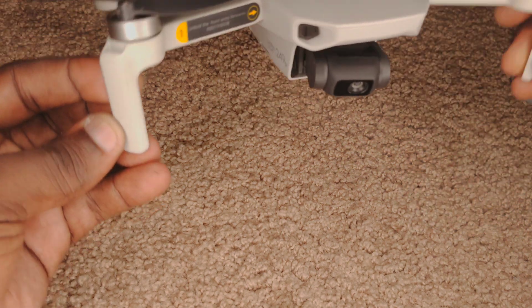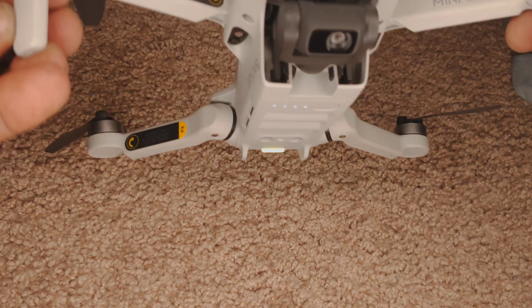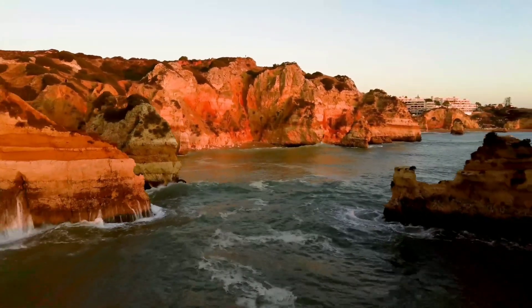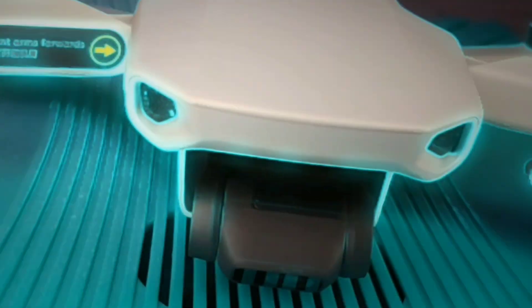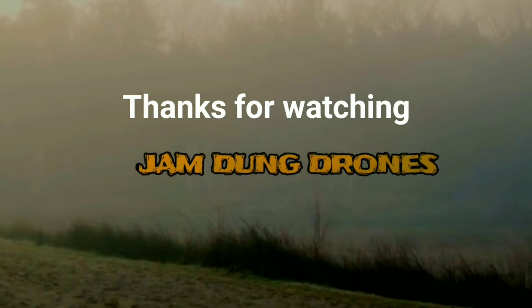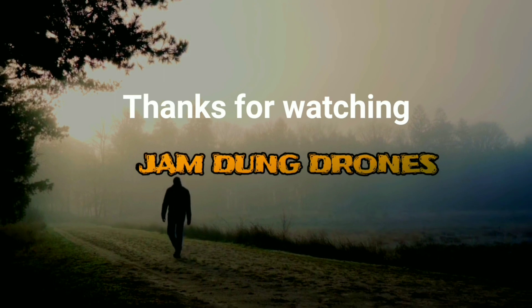You should know that although I powered it on with the gimbal cover on, it was still able to work normally even after I took it off. So this camera gimbal is very durable. However, doing this is not recommended, so make sure you follow the DJI guidelines in the manual. The DJI Mini SE is a very capable drone. If you want to learn more about this drone, check out my playlist on the left — there's plenty of information there for you beginning flyers and for all those who are just curious. This is Jamdung Drones, over and out.